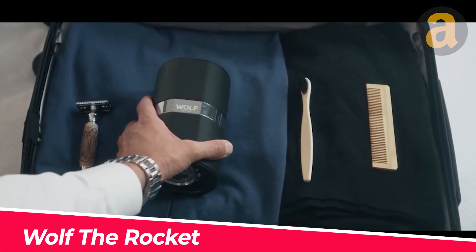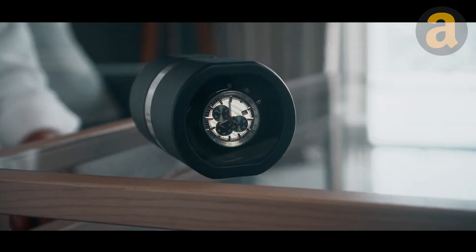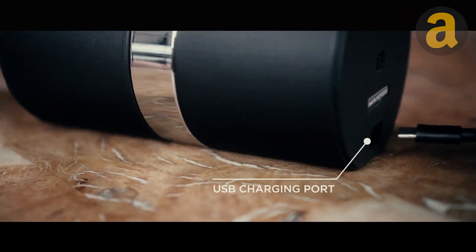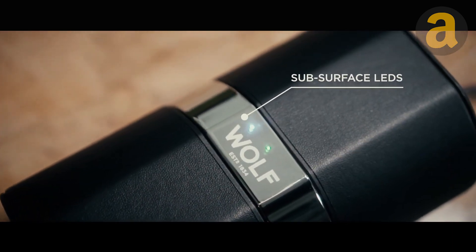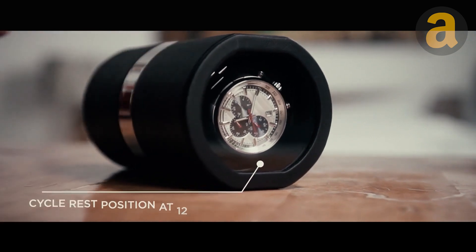Introducing the Rocket Winder from Wolf, a small yet powerful watch winder designed to keep your watch ticking and protected while on the move. It features a rechargeable battery and patented technology that counts turns per day to ensure your timepiece is always perfectly wound and ready for action.